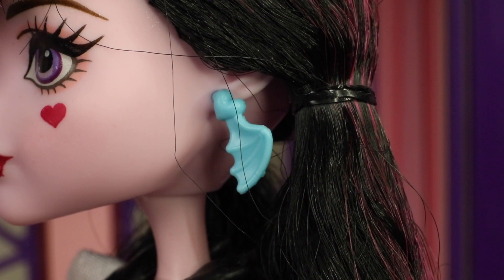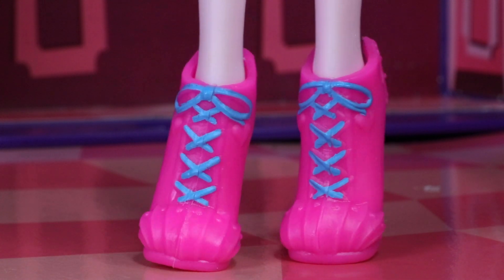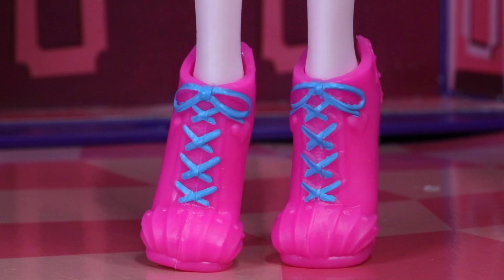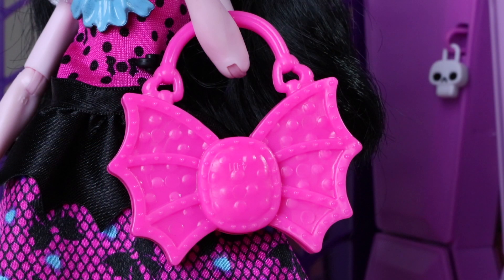I think her earrings are really awesome — they're in the shape of a single bat wing attached to a little heart. I love her shoes, which are done in pink with bat wing designs on the toe area and blue laces. The heels are also in the shape of a single bat wing. Her purse is so bat-tastic — it's done in bright pink, in the shape of a bat, and has polka dots all over it.